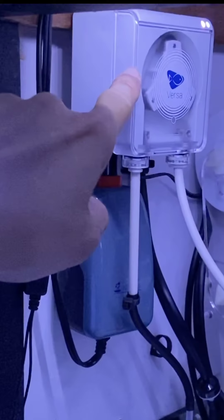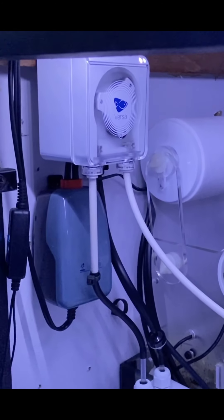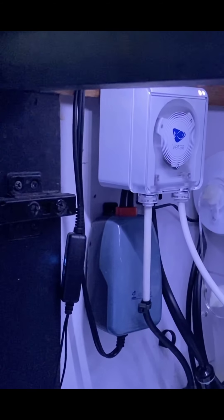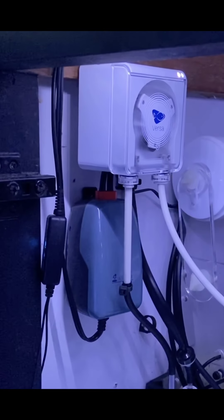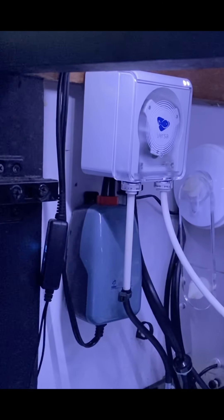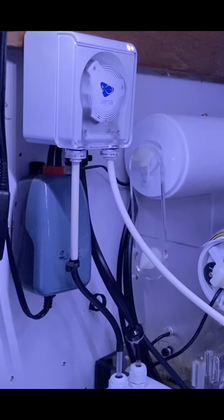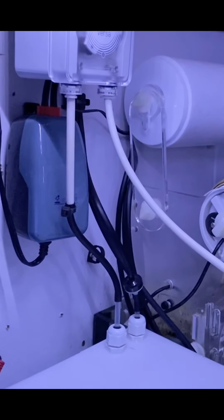Water goes up from the reservoir to the Versa, down through the calcium reactor, and then into the sump. I've configured the Versa to dose about half a liter — 500 cc — during the daytime, and about one and a half liters at night. In this way I'm able to push pH up, especially at night. That covers about two liters of it, and then the balance of the evaporated water is handled by the regular ATO.